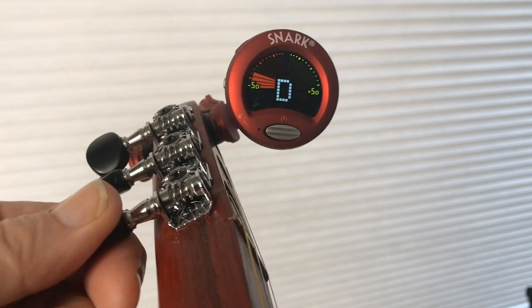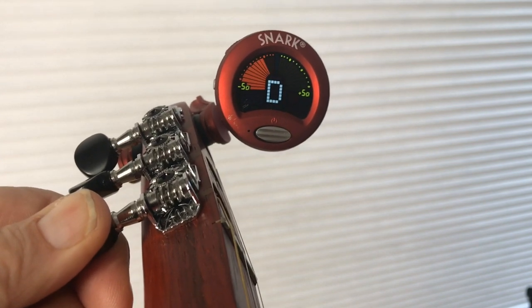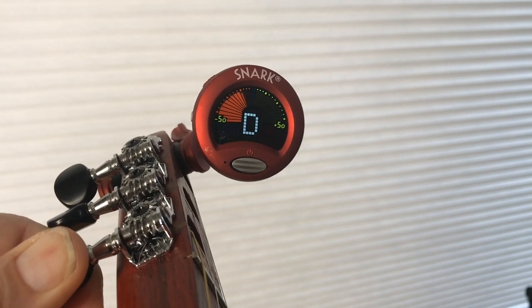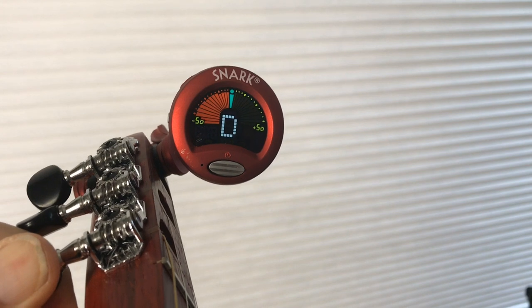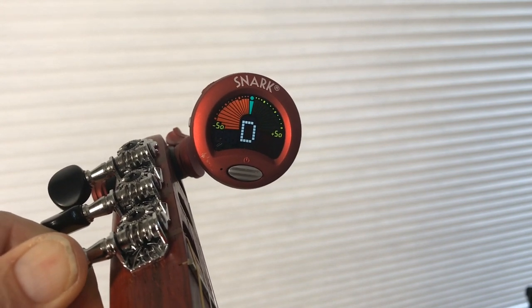I turn the tuner button to make the red move up to the center until it hits the green, and now I'm tuned to an exact concert D.